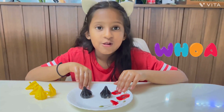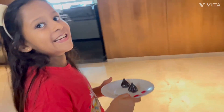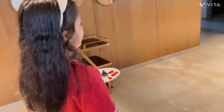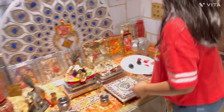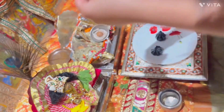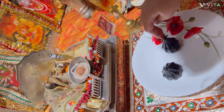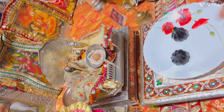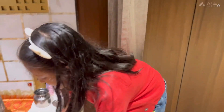I'll offer it to Lord Ganesha. I'm going to offer to Lord Ganesha. Now the offering is done and it's time to taste. Let's taste it.